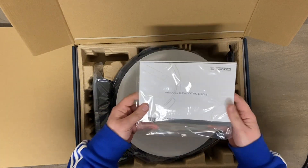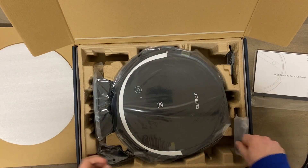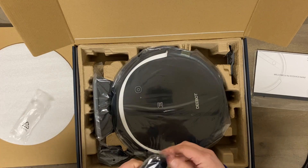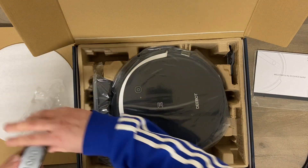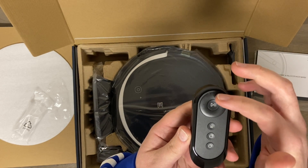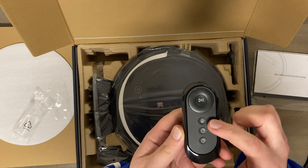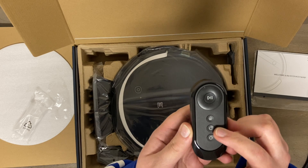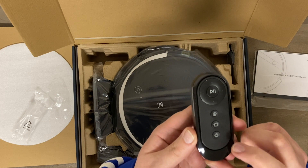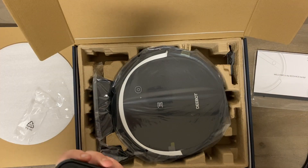Of course it comes with a manual and a little bit of protection. You do get a remote — a very basic remote. You can tell it to go, pause, drive it forward, backward, left and right, tell it to go home and recharge. I believe there's an edge clean button and a spot clean button — I'll verify that and update it when I edit this.